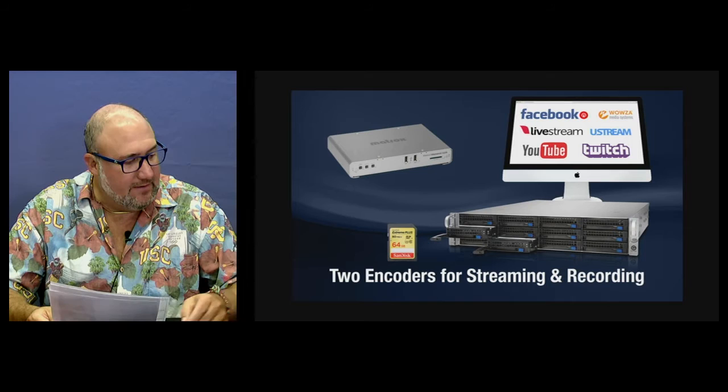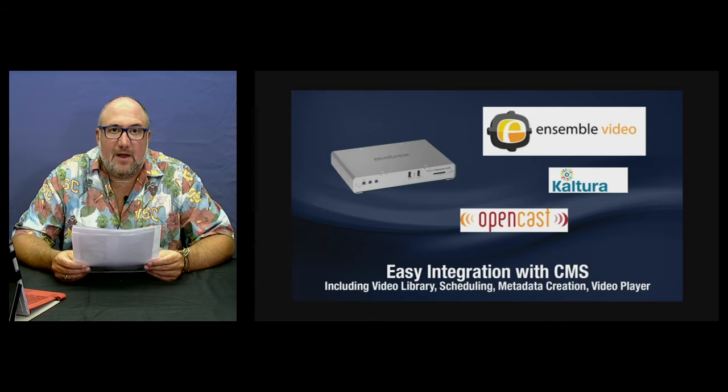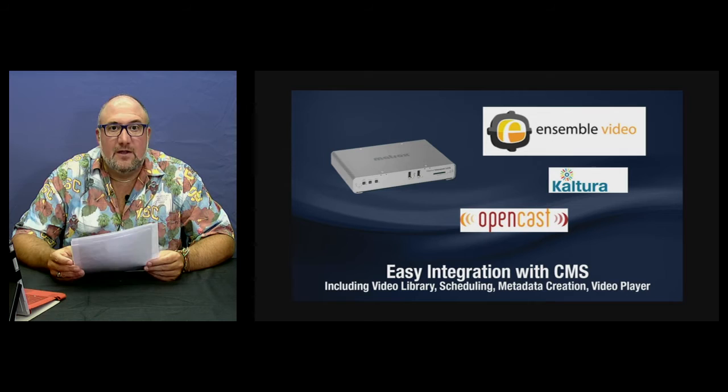The Matrox Monarch LCS is very easy to integrate into bigger content management software for video library, scheduling, metadata creation, or video player. Compatible platforms include Ensemble Video, Kaltura, and Opencast. This means a large university or school can, from a central location on their network, control multiple Monarch LCS units to automatically record, shut down, or stream — with support for 10, 20, 50, or even 100 Monarch LCS units on the same network.